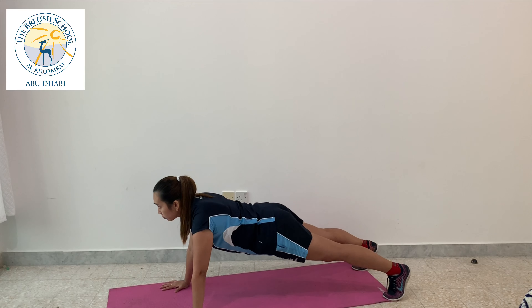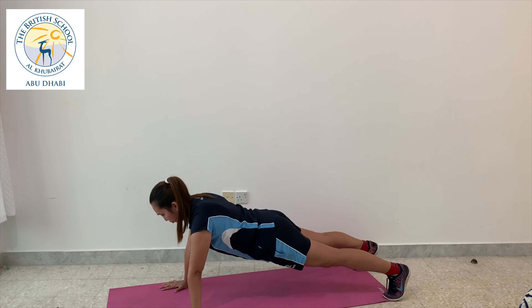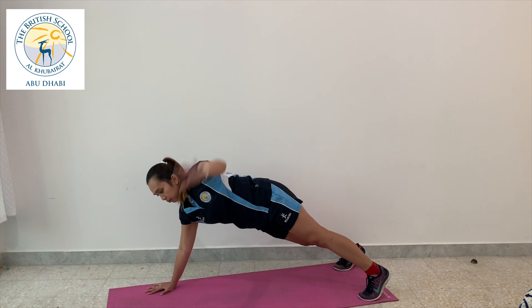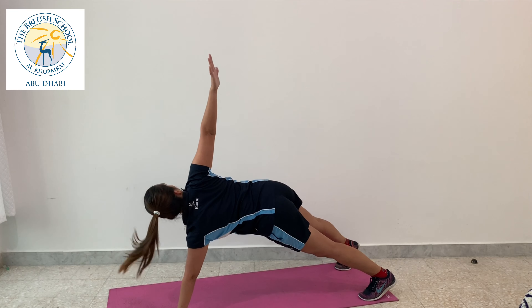Next will be the simple planking. You do it for 10 seconds, and if you want to do it 20 seconds more or 30 seconds more, it will be much better. Next up will be the T-rotation. It starts from the simple plank position to opening up your chest.